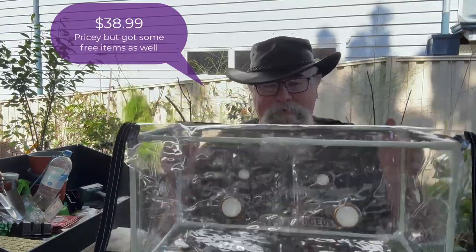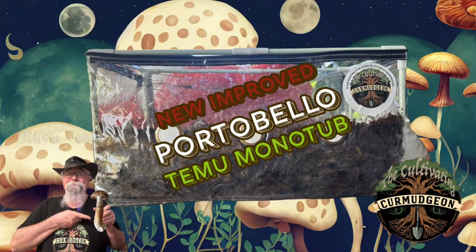So what I have is I bought another one — another Temu tent. I've shown this before and they seem to be pretty good.